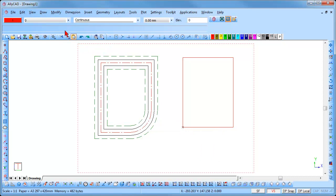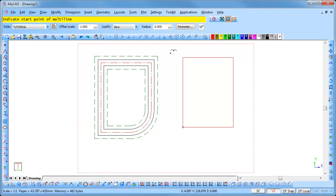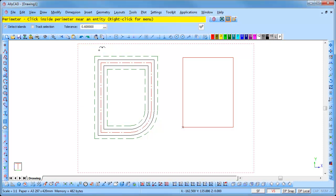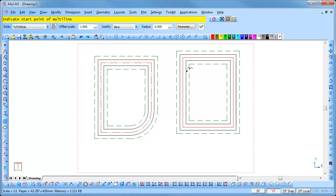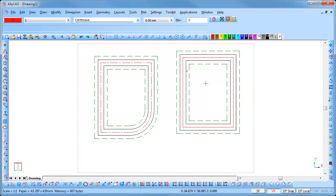Select draw multi-line and click on the perimeter button. You will be prompted to select a perimeter define method. Select the right most icon — this is the automatic tracking boundary. Click inside the rectangle and the parallel lines are added. Right click and select quit. You can create as many multi-line styles as you require.